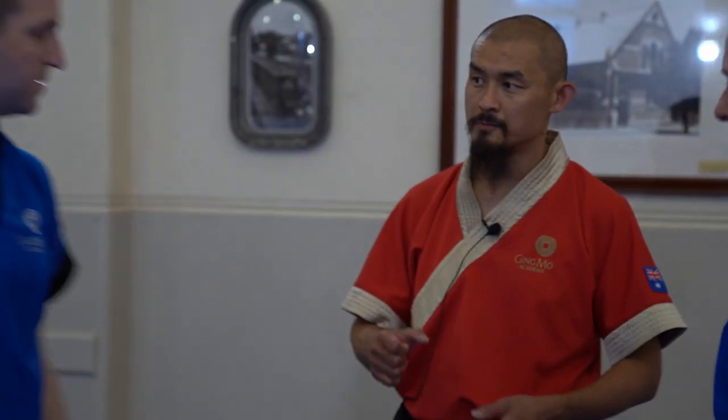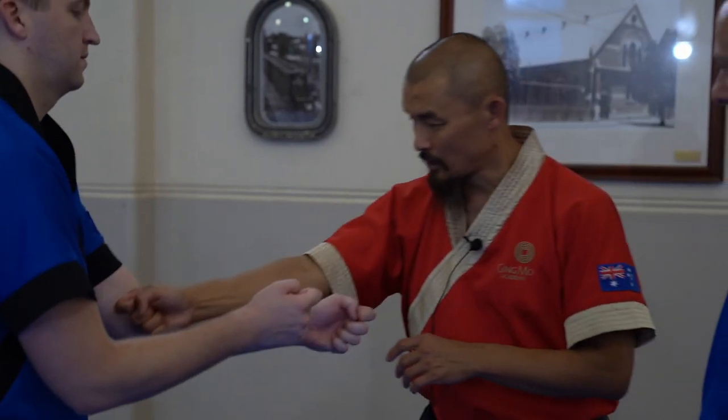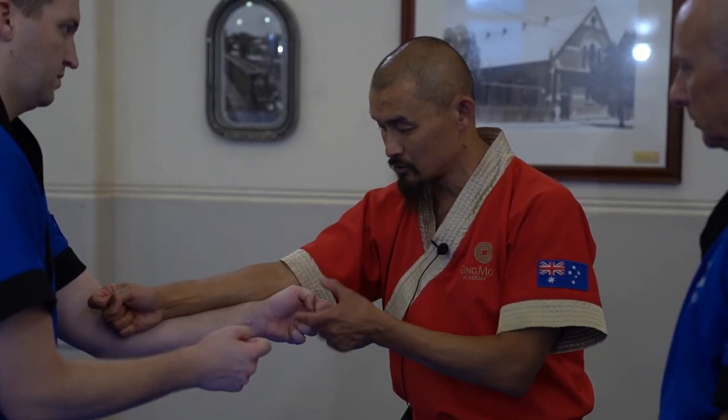So nim zhang zhong is based around the technique nim zhang sao. Nim means to stick. So when we're doing this technique, first and foremost, I'm going to do the top and you're doing tok sao.